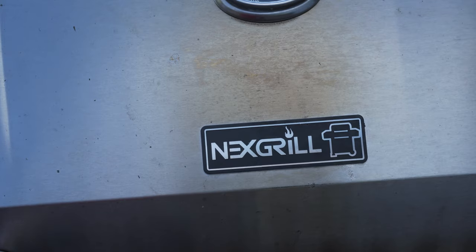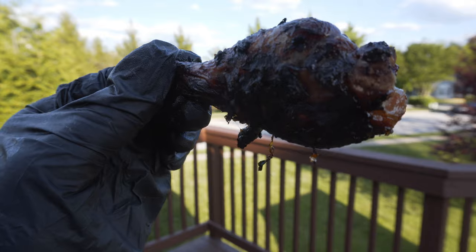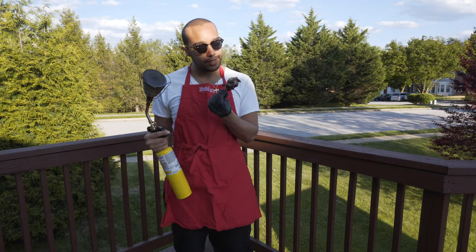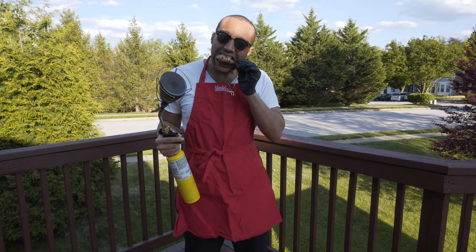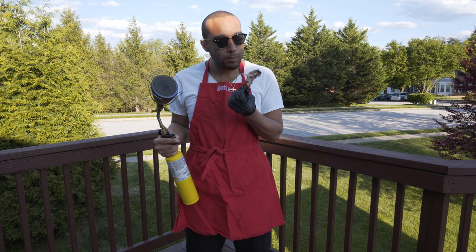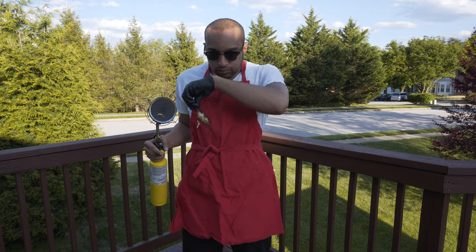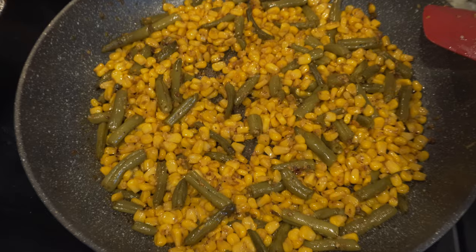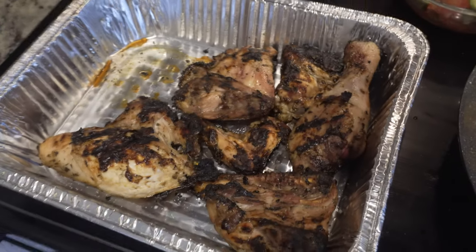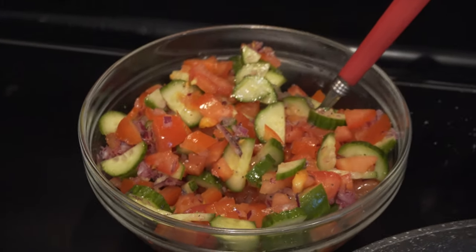A few moments later. All right, so here it is — it smells good. It's hot. And for tonight's dinner, we have some green beans and corn with a lot of delicious spices on it. We have our chicken. We have some baked beans. And then we also have a delicious Israeli salad.